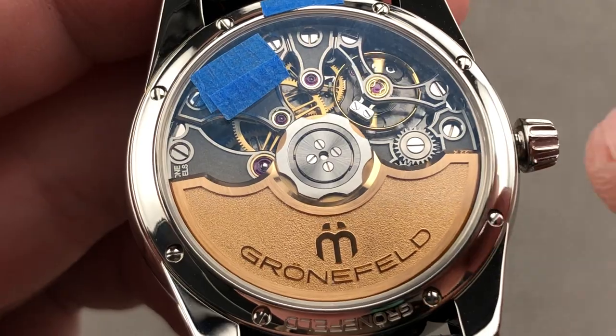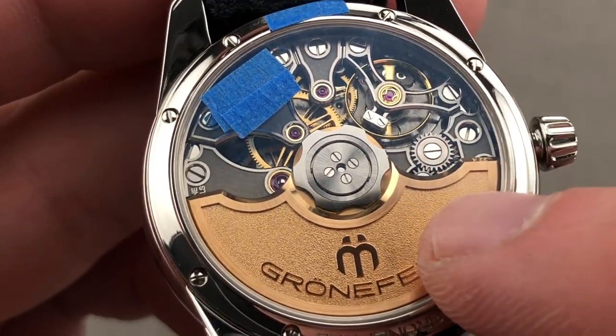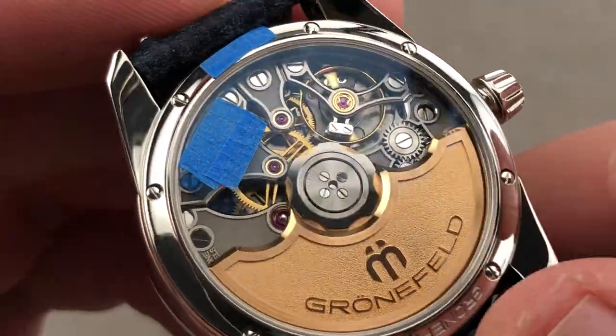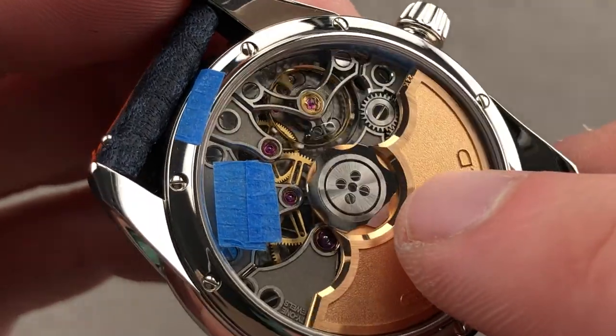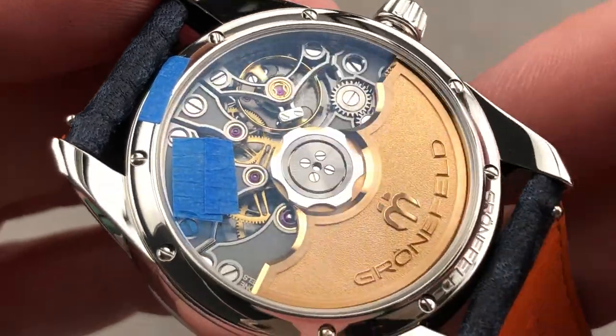I've seen watches bearing the Geneva Hallmark that are not as finely finished or as thoughtfully detailed as this watch. The base plate is made of brass and is ruthenium-coated, featuring an engine-turned guilloche on its surface. The Grunefelds have skeletonized the full balance bridge — this is a master class in fine finishing — and you can see the black polish surrounding the rotor bearing at center.